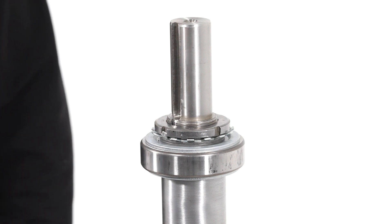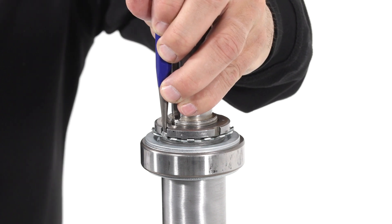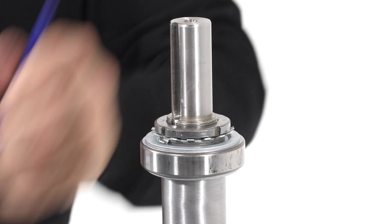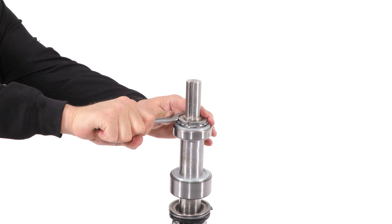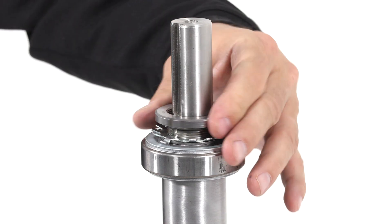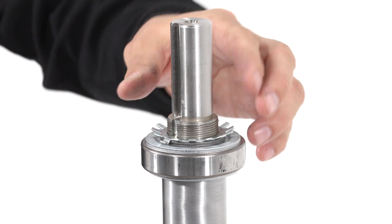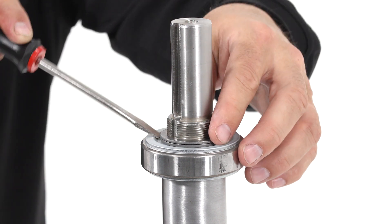Next, you will be removing the bearing nut. First, locate the tab on the washer that has been bent into the bearing nut slot. Using a flat punch, bend the tab down until it clears the bearing nut. Now use a spanner wrench to remove the bearing nut. Once loose, the bearing nut can be removed by hand. Next, remove the tab washer, followed by the two spacer rings.